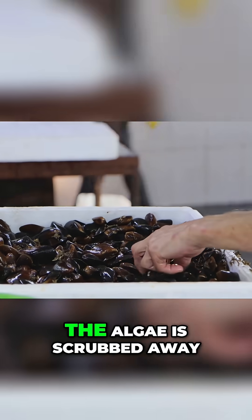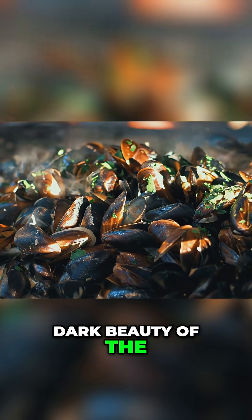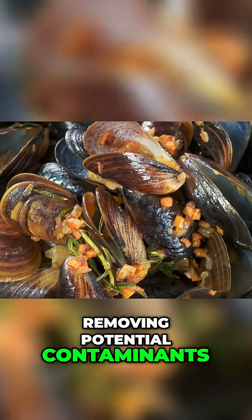The barnacles are gone. The algae is scrubbed away. The dull, sea-worn exterior starts to reveal the smooth, dark beauty of the shell beneath. This is a crucial beautification process, but also a hygienic one, removing potential contaminants.